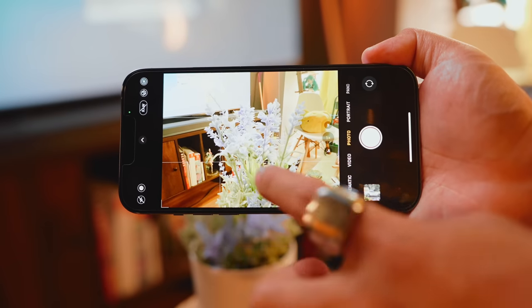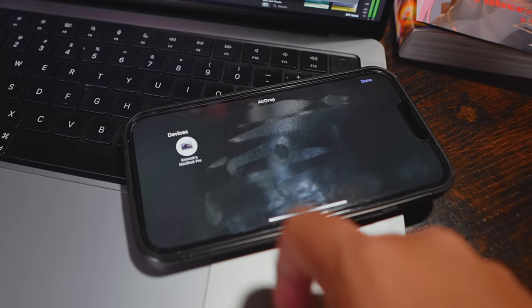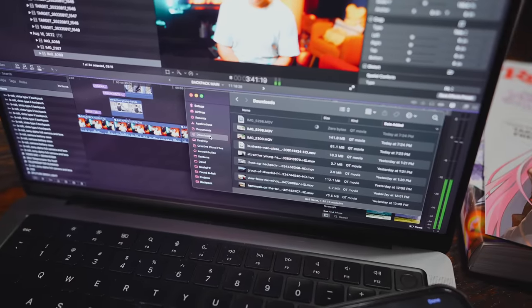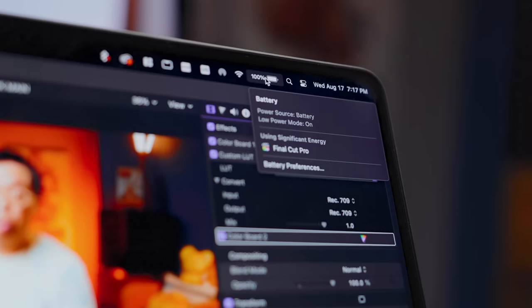I shoot an ungodly amount of stills and video on my iPhone for YouTube thumbnails and for full videos. Features like AirDrop and even one-click internet hotspot are a lifesaver when I'm rushing to get stuff out. All this with decent battery life that can last a day on lighter tasks or about six hours if I'm powering through a Denki edit.